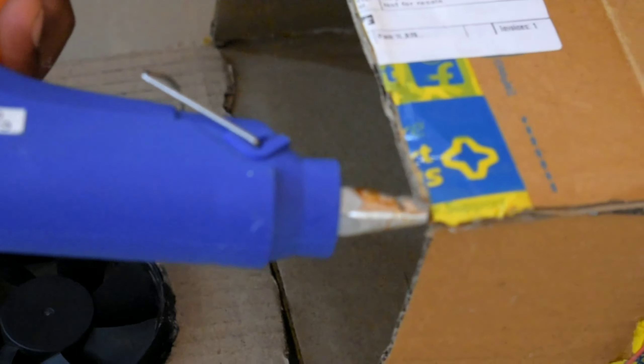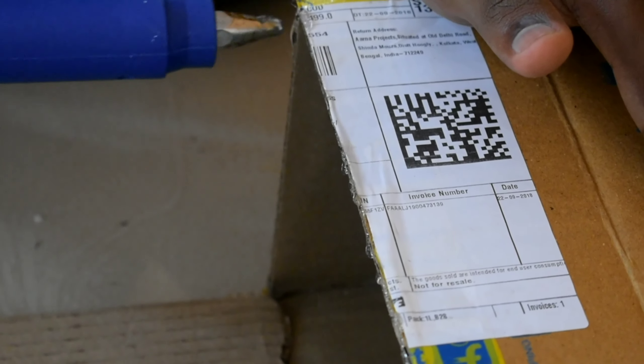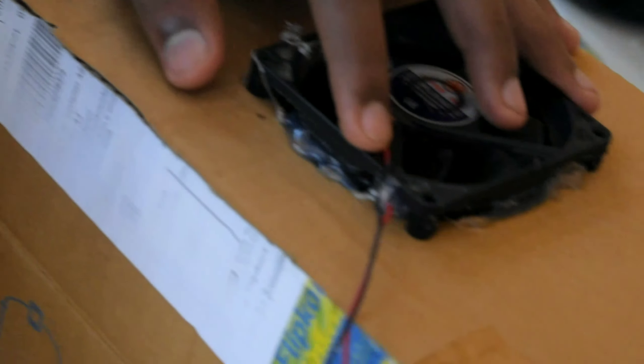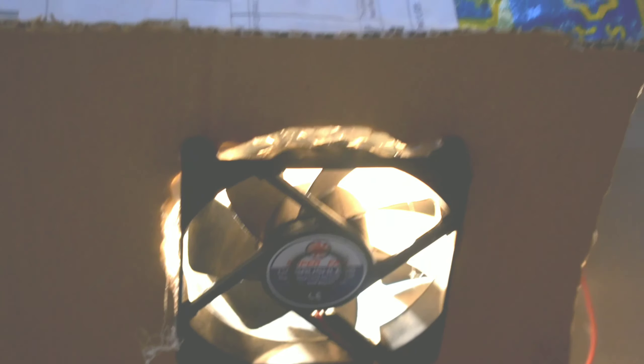I'll make a fan fit. I'm going to put glue on the front portion and put glue on it for testing.